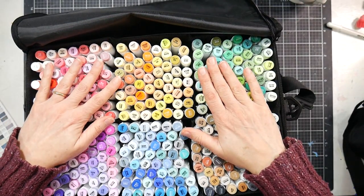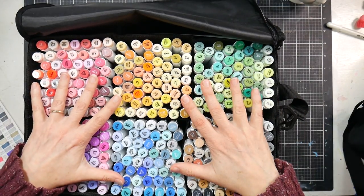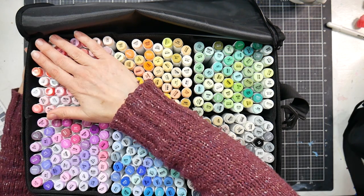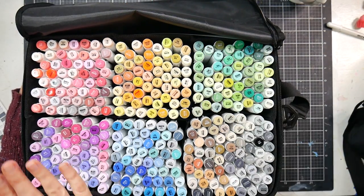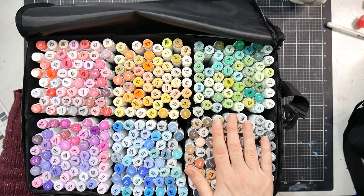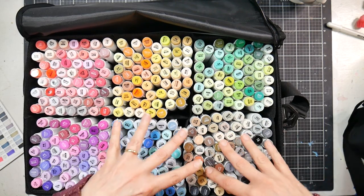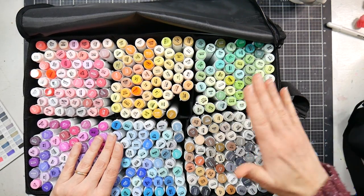These markers are not pre-divided in the case, so when you get them they'll be all jumbled together. I recommend breaking them up into color families. I put my reds and pinks together, yellows and oranges together, greens together, purple-based pinks and purples together, blues together, and grays and earth tones together. I debated putting earth tones with the yellow-oranges since browns are really desaturated oranges, but I didn't have enough space.